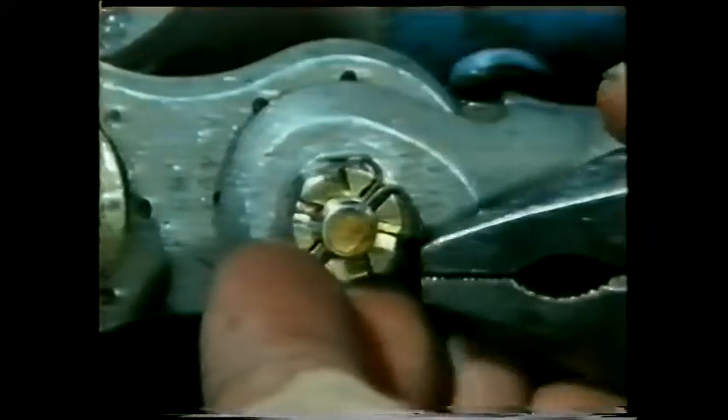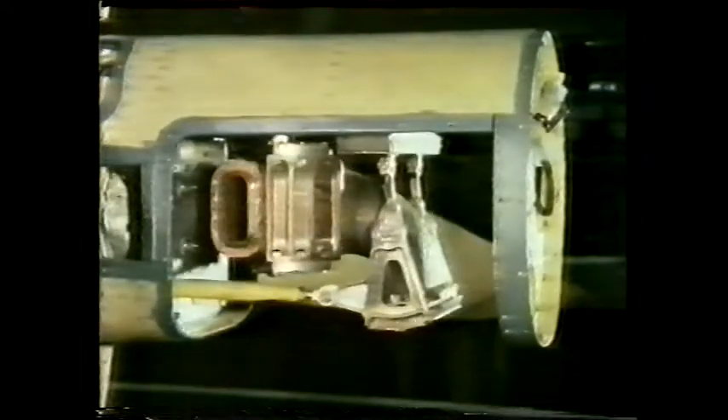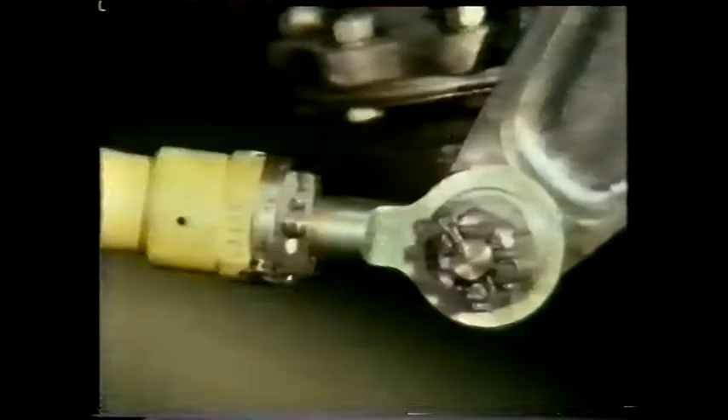All this is time-consuming and therefore costly, but this is one of the strongest methods of locking a nut onto a bolt. It's a mechanical method rather than a friction one, and on an aircraft like this fighter, the fastenings will have to take a lot of punishment.